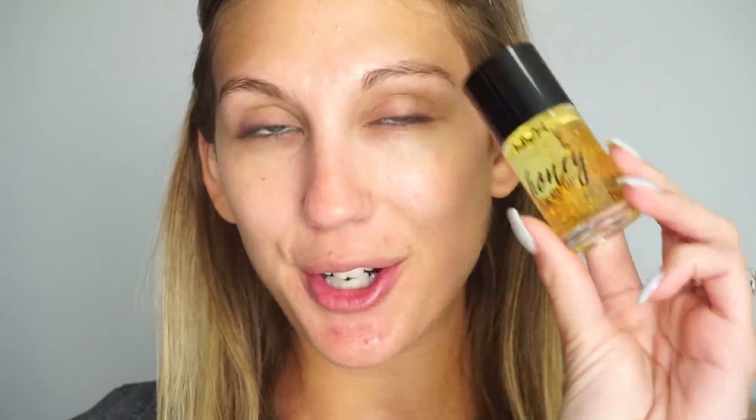Moving over to look number two. I'm going to start with primer again — this is from NYX, the Honey Dew Me Up Primer. It has a little paddle applicator and I'm going to go ahead and paddle some on to the skin, then use my fingers to blend it in. For foundation I'm going to use the Neutrogena Skin Clearing Foundation. This video is not sponsored by Neutrogena, but I really like this and I wanted to include it because it's more affordable and available at drugstores and Ulta.